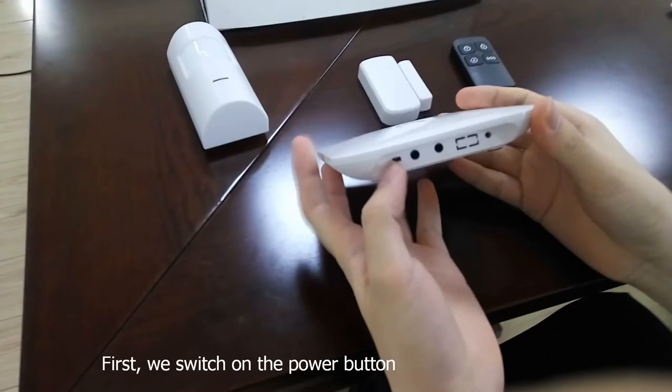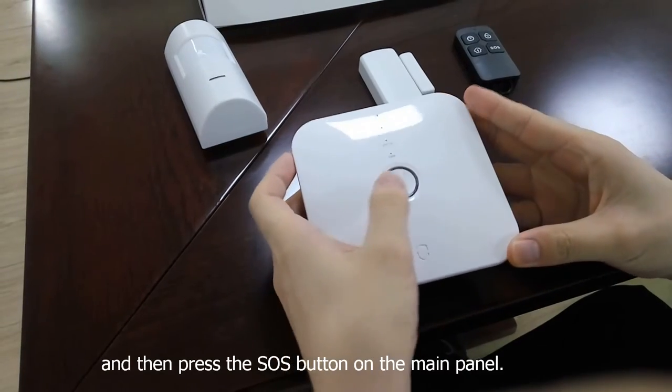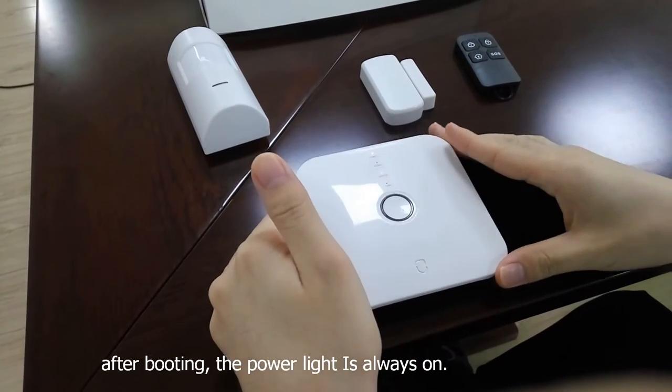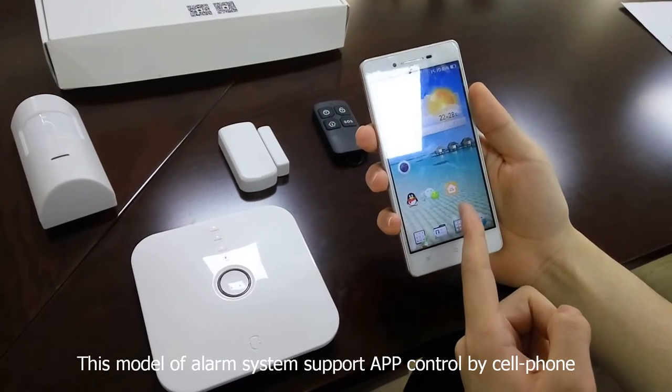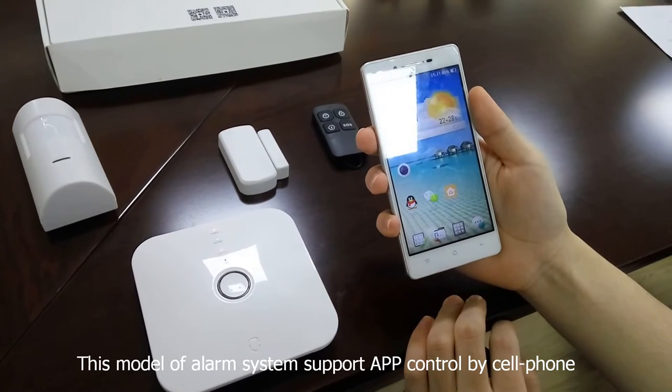With built-in battery, first we switch on the power button, and then press the SOS button on the main panel. This model of alarm system supports APP control by cell phone.